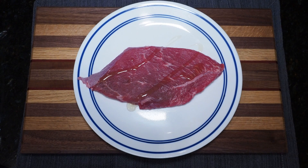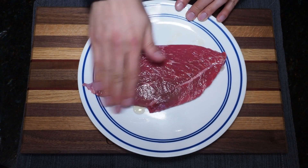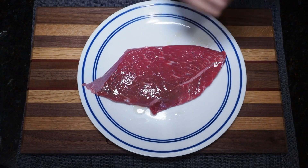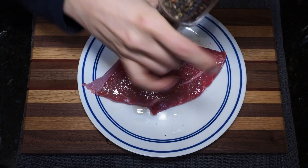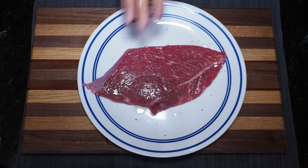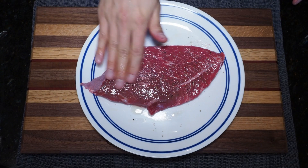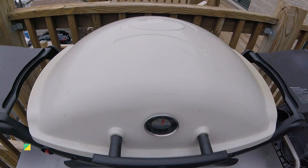This is by no means a fancy cut of steak, but we prepare it the same way we do any other: first applying a layer of olive oil to the surface of the steak, and then hitting it with some seasonings. I'm using salt and pepper to taste — pat that in — and of course repeat the process on the other side before heading out to the grill.